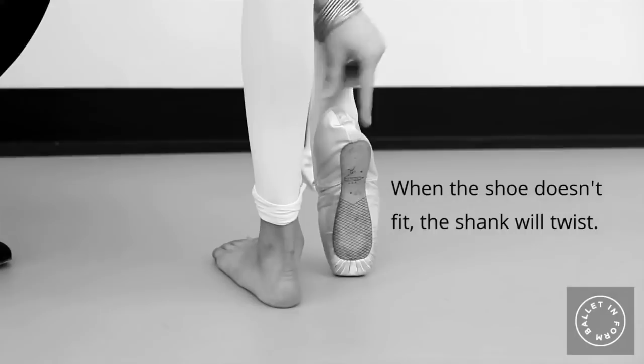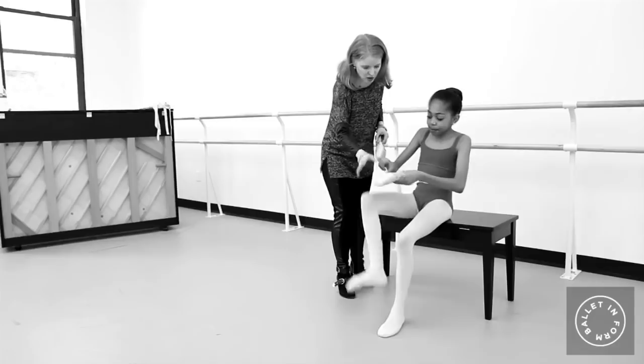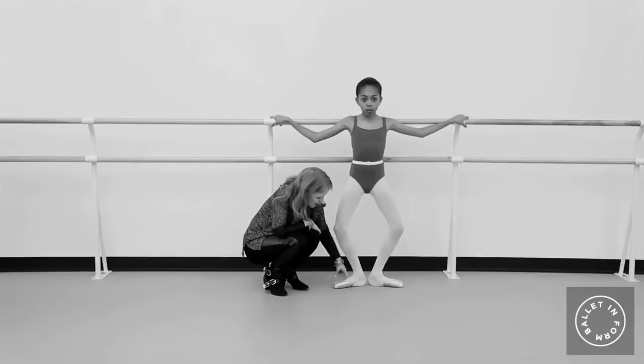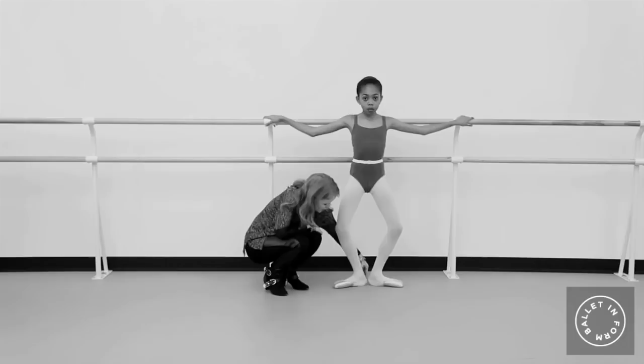After you've tried on many different kinds of shoes the fitter is going to narrow it down to what shoe is working best for you, and then we go to put those on and make sure you put on the shoes very straight so that the metatarsal feeds straight into the shoe as well. First we go to first position and we're going to do a demi plié in first position. We're checking to make sure that the fabric is nice and smooth and there's no gaps, especially on the heel.